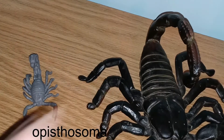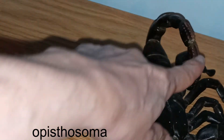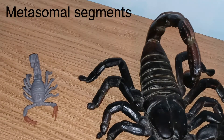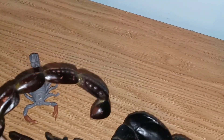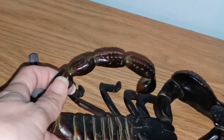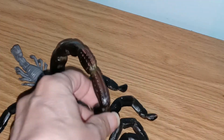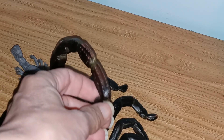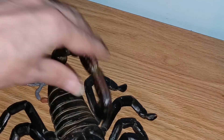The abdomen is called the opisthosoma — I will put it into the description. The tail is made up of segments called metasomal segments. There are five of them: one, two, three, four, five. Between the fifth segment and the stinger is where the anus would be.